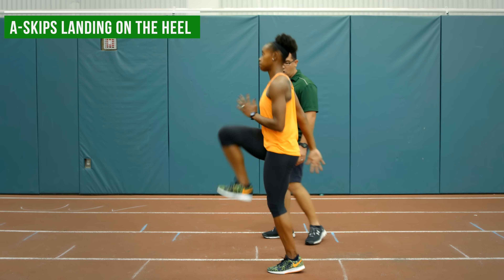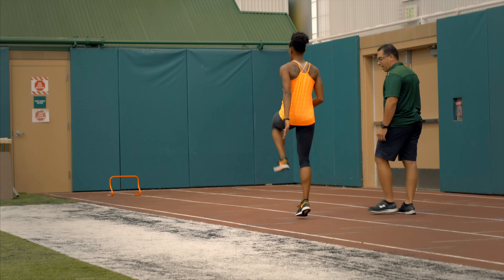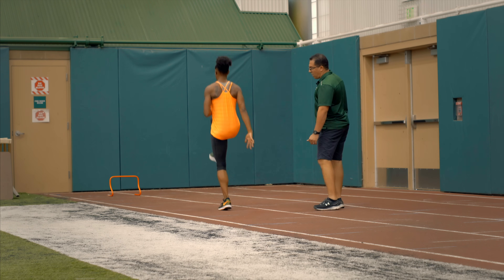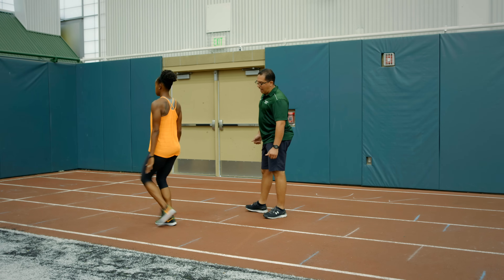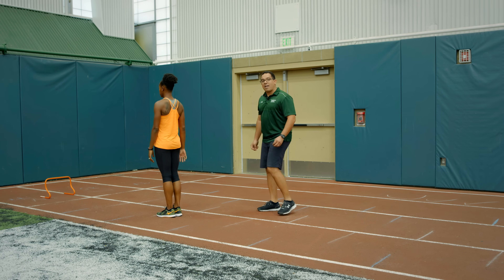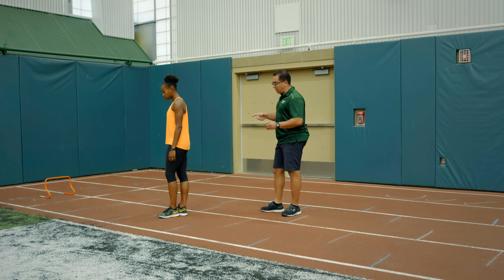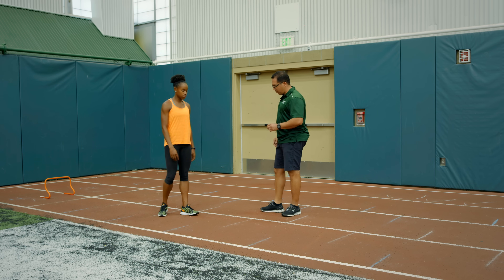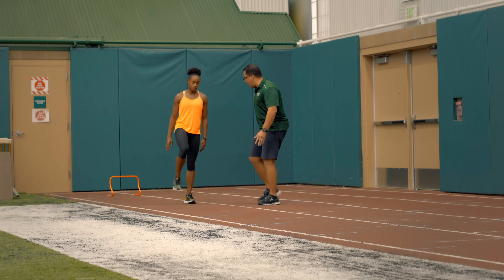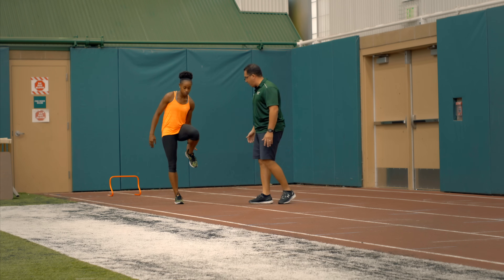Just a regular A skip — on the heel, on the heel, the part that you hit. Now we're really teaching the dorsiflexion movement and getting her to land on the heel to really get her toes up. A little exaggeration to make sure that she's getting the concept. Now I want you to hit your heels one more time, just to remind yourself — this is the contact point to the ground.